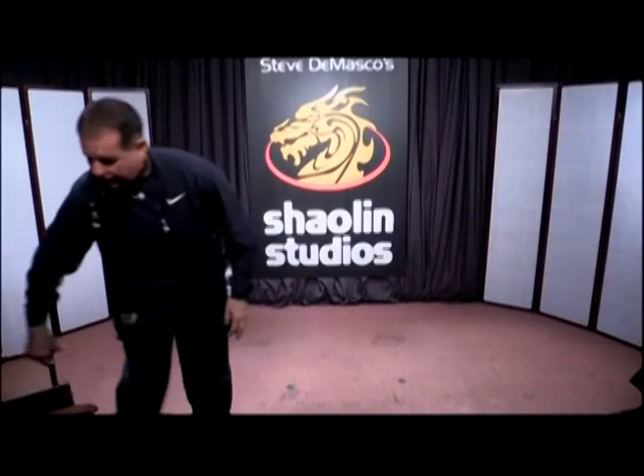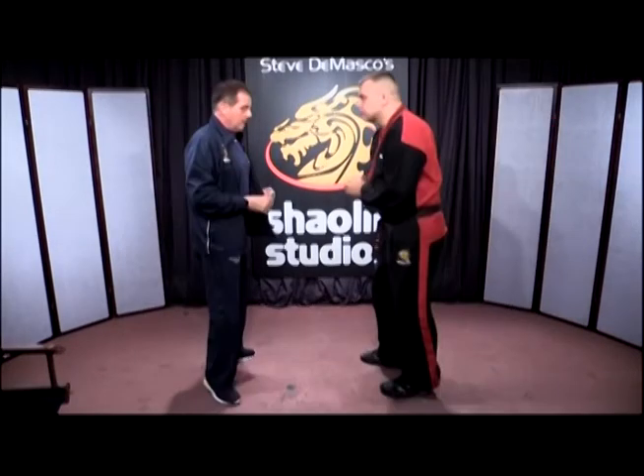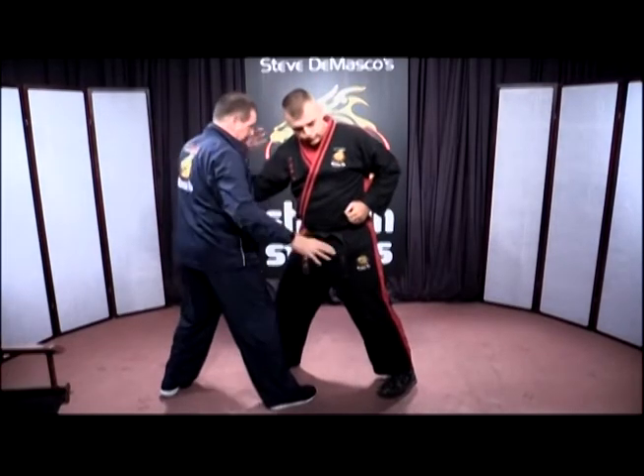Let me explain that a little bit better. Jeff Skrock, he's one of our instructors — you want to come on up? The Kenpo system: if somebody punches in at you and we block, the Kenpo system is done at this distance.